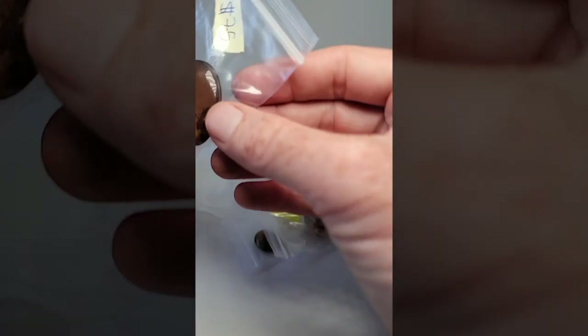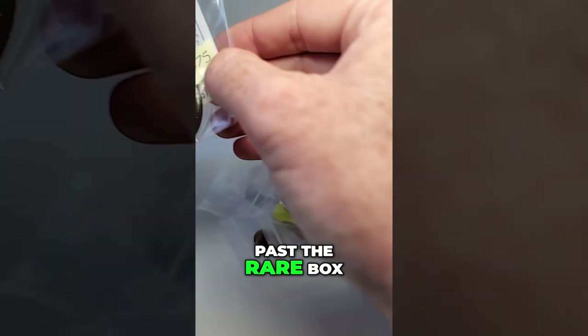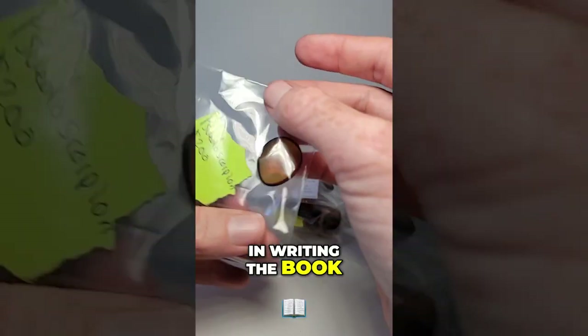Thank you for understanding. 75 — I'm gonna blaze past the rare box. I need to go through this box because I think it got mixed up in writing the book for sure.